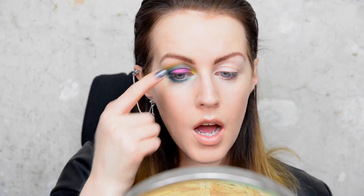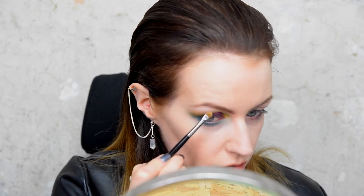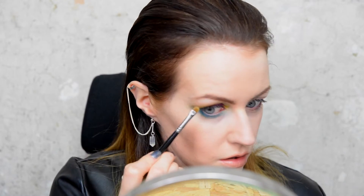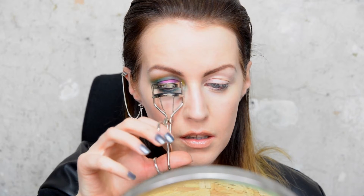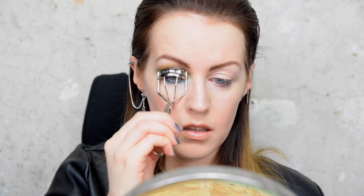Then I'm going to take some of that white eyeshadow and pop it just under my brows and on my brow bone. Then I'm going to curl my eyelashes and take my mascara.